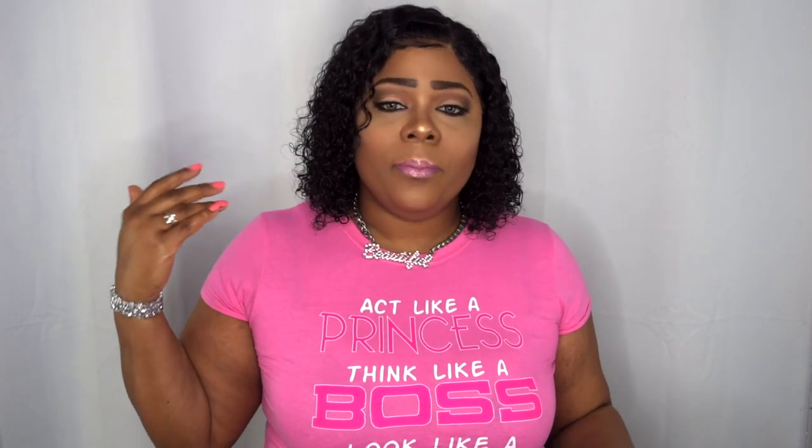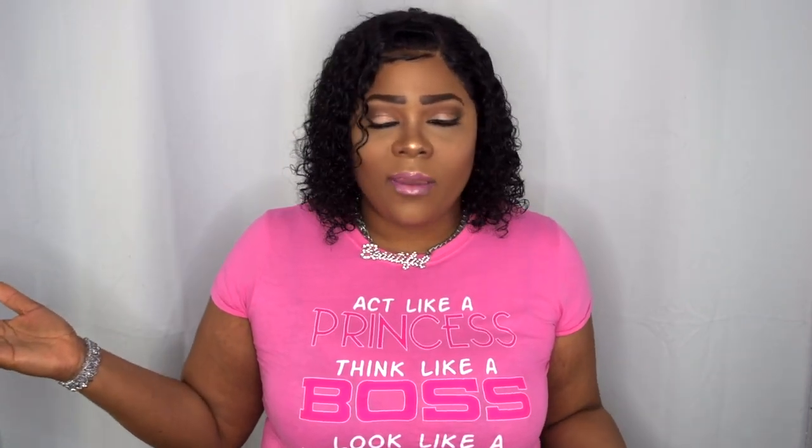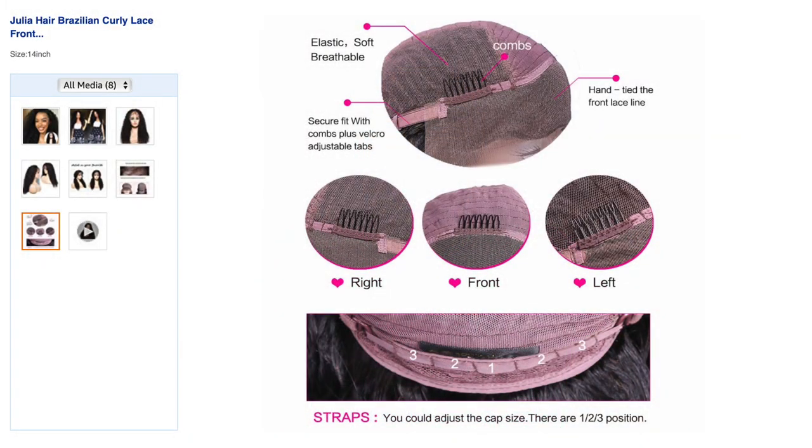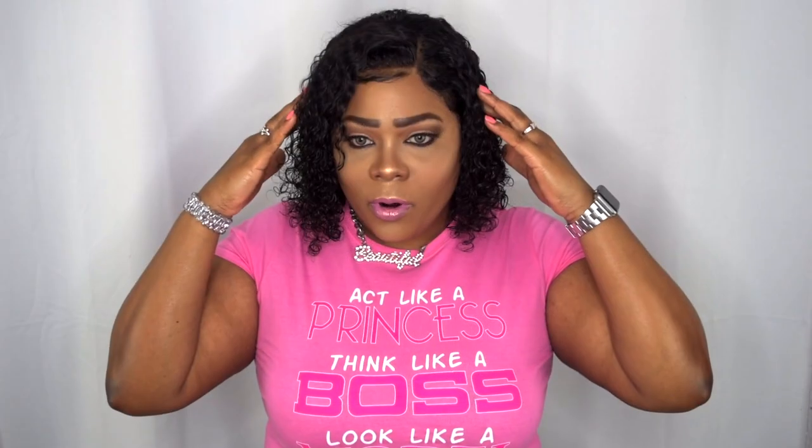Today's review is a collaboration with Julia here. They sent me out this lace front wig — it does have a small amount of lace in the back, but because of the length I wouldn't probably even wear it up, so you can just cut that off. This is the Julia Hair wig in 14 inches. It does come with adjustable straps, a comb at the back, a comb at the top, and a 13 by 4 parting from ear to ear. I do love the lace — it blends in super well.